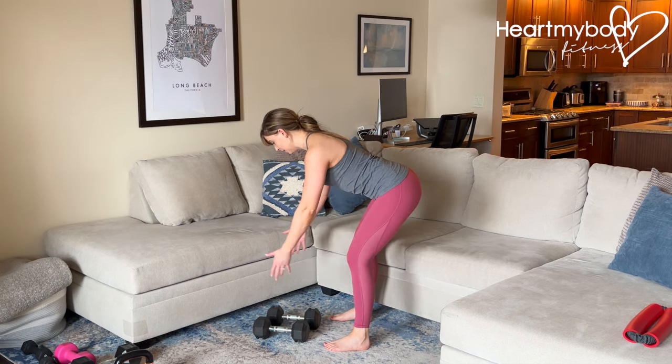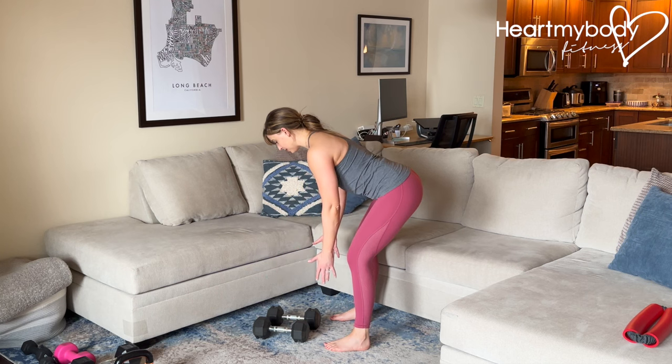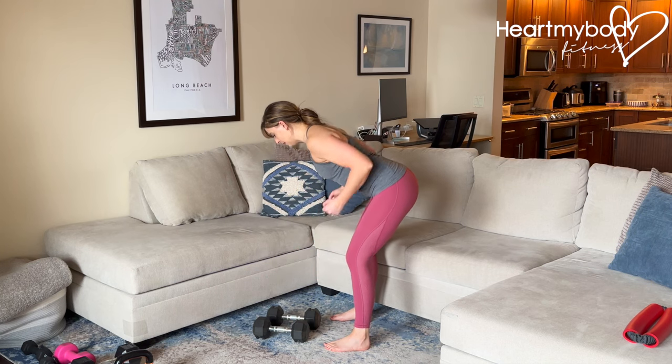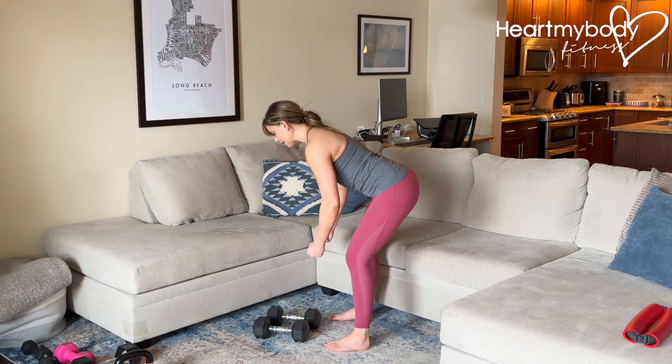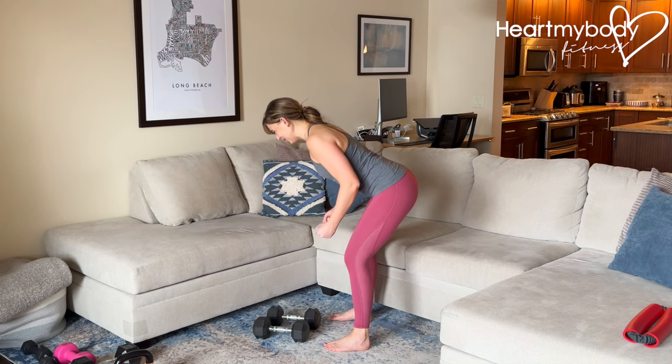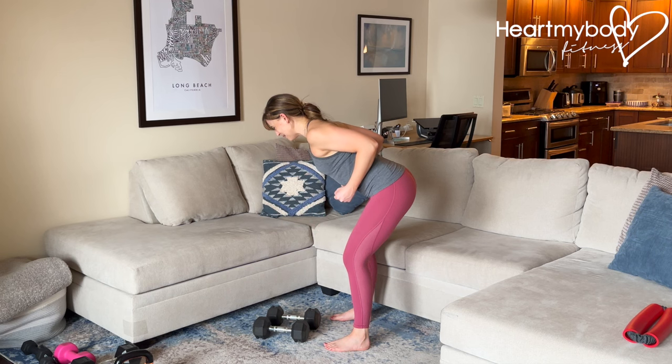Arms stay close — they're not way out here. Palms can face toward each other for a neutral grip. We can go into overhand or underhand variations, but for now let's stay neutral. From here, we're going to keep our shoulders down away from our ears and pull our elbows up past our waistline and squeeze our shoulder blades together, then lower down.